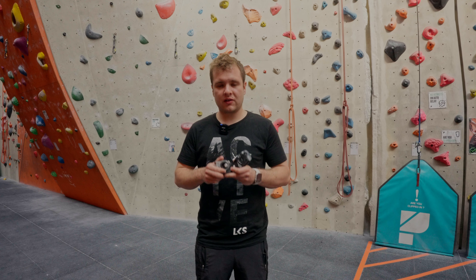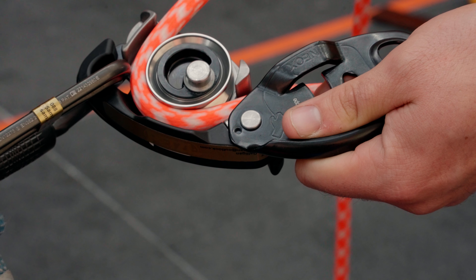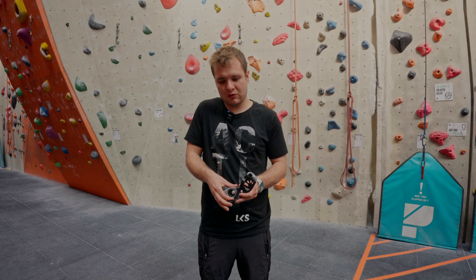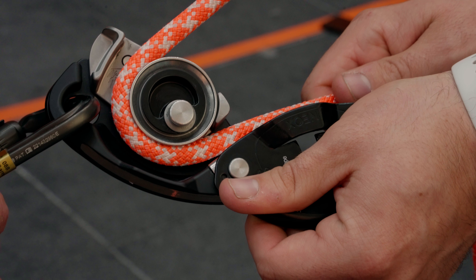The key innovation between the Niox and the Grigri is this spinning wheel on the inside. This steel wheel spins when you're normally belaying and then only spins for a certain amount of force. When the force is too great, the spinning stops, the wheel goes up, cams against the device, and then it turns into a regular Grigri.